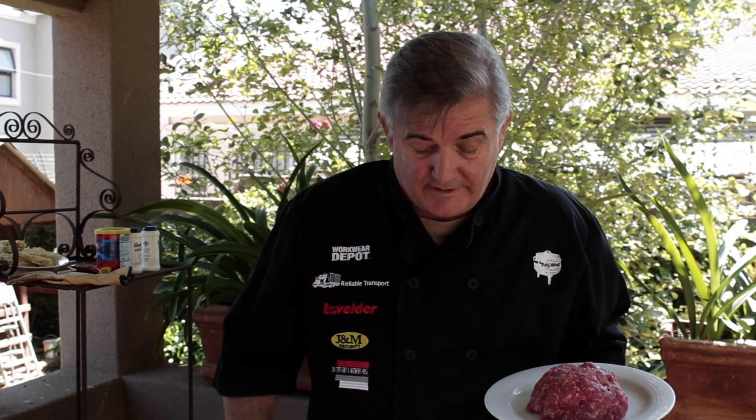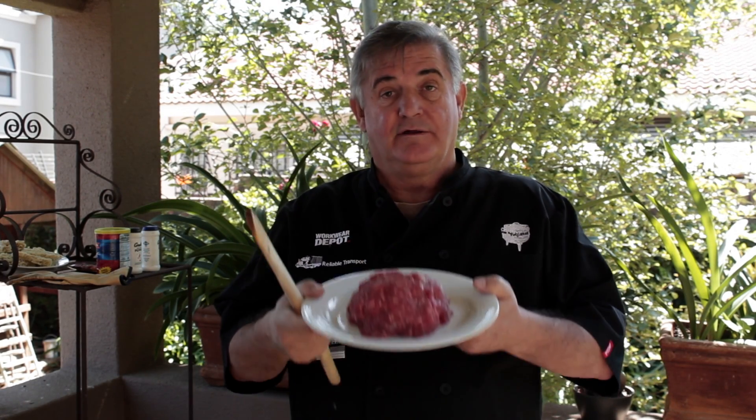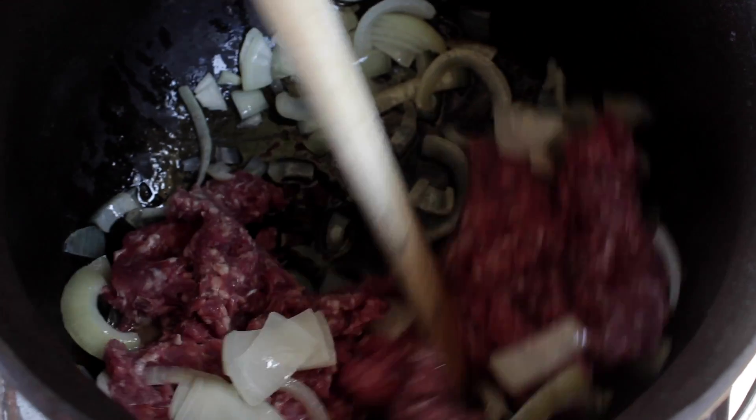My onions are simmering away nicely. It's time for the mince to go in. Just throw the whole lot in there and then stir it around so that it breaks up and it can cook evenly.